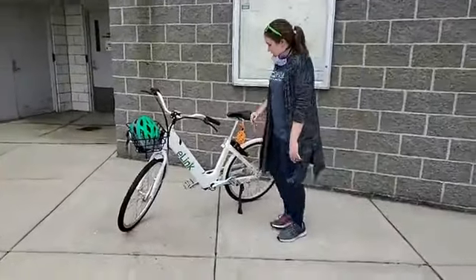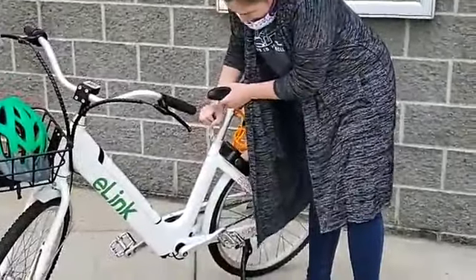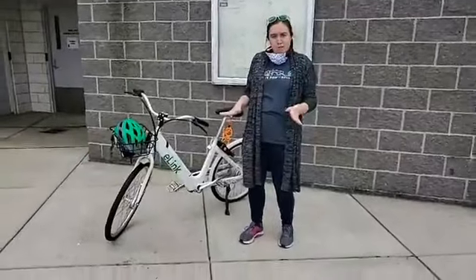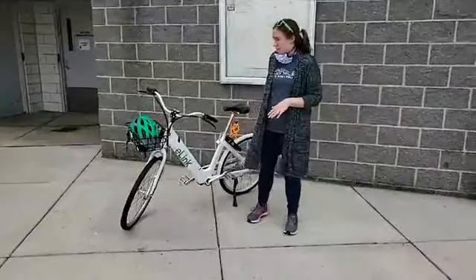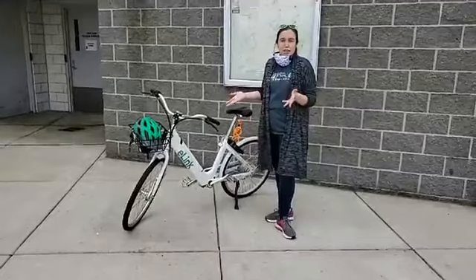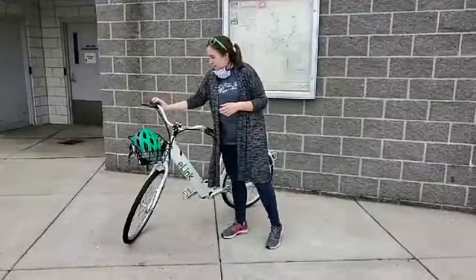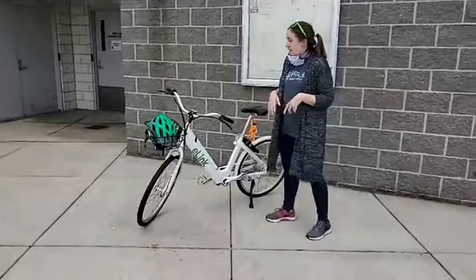Some features about this bike: you can adjust the seat to your height. You want that seat to be about hip height when you're riding, so you don't injure your knees. So make sure to adjust your seat before you ride on all types of bikes. These e-bikes are single gear; our existing green-link bikes have a shifter on the right handlebar, but on these bikes it's a bell. You can use that when you're out riding to let people know you're going to be passing them.